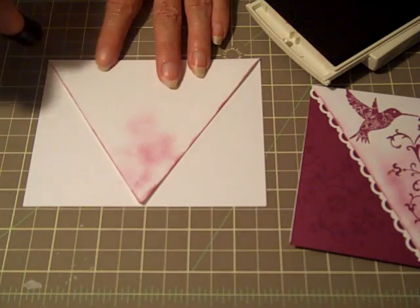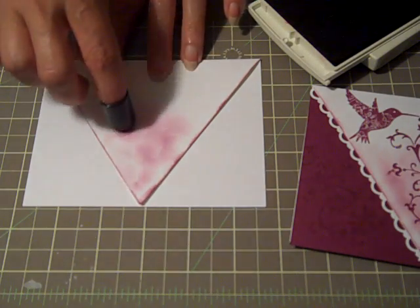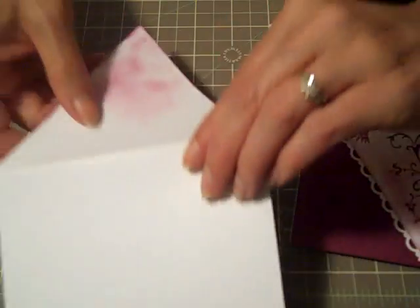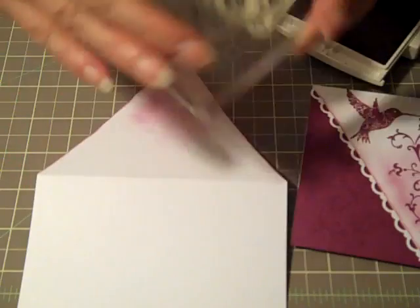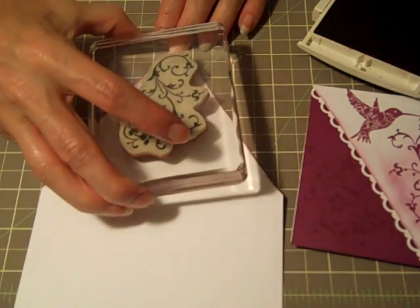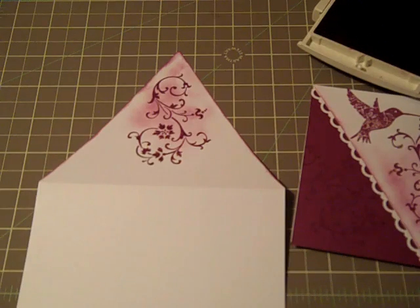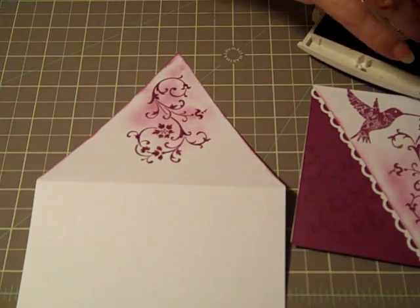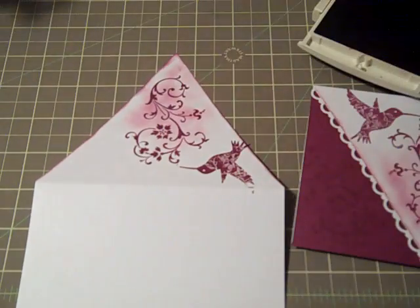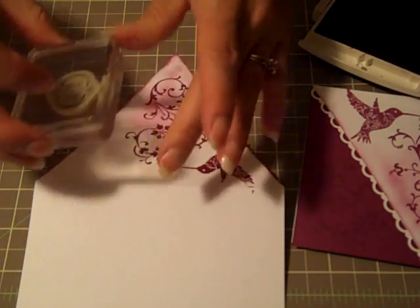Alrighty, so I've got all of the triangle point inked, and I'm going to just soften up this middle area here. I'll go ahead and turn it to face me while I stamp. I have this flourish image first, and I'm going to use Rich Razzleberry again, line it up and stamp it. I love the clear mount blocks — for me that's just perfect. Then I take the butterfly image and put him hovering up around the top, and then the 4U sentiment that's included with the stamp set goes up here.